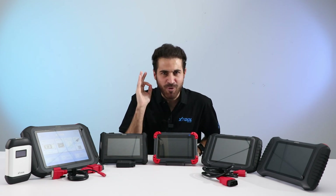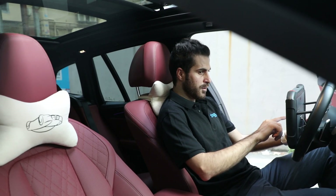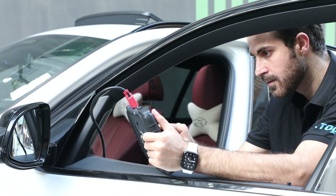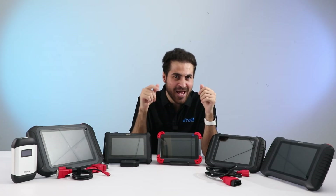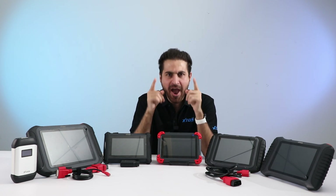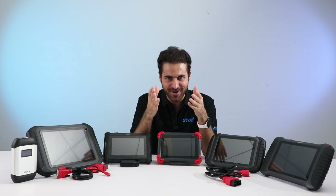Thank you for watching our video today. No matter what kind of tools you need, Xtool can provide them all, allowing you to work smoothly and efficiently. If you found this video helpful, hit the like button and subscribe for more insights and updates. Have questions? Drop them in the comments below — we would love to hear from you.